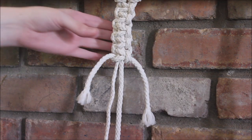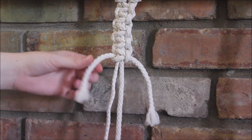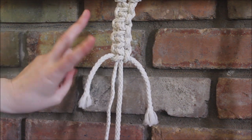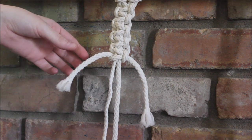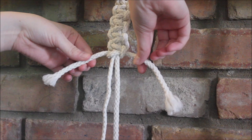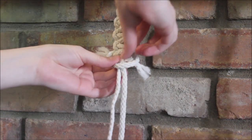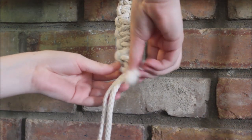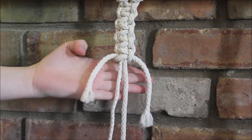Hi everyone, today I'm going to show you what to do if you run out of rope when making square knots in macramé. I'm going to show you two different scenarios. Our first scenario is if you run out of your working ropes — the ropes that are the ones that tie around. As you can see, I've completely run out of rope and can just barely make another square knot, but not really.